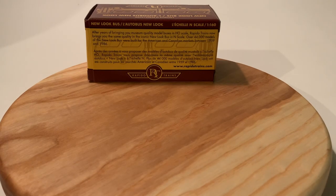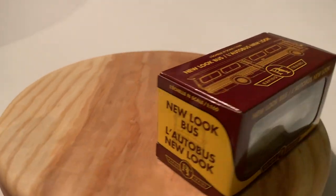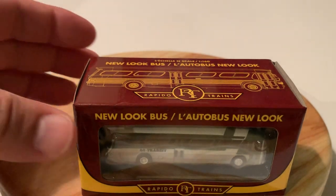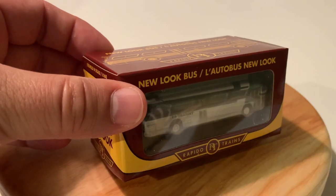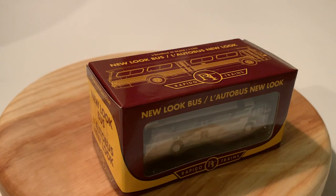Hello friends, it's Chris here from Whiskey Creek and today we're going to have a look at a new look bus. This new look bus is Rapido's offering in the N-scale version of their successful HO new look buses, also known as the Fishbowl Bus.